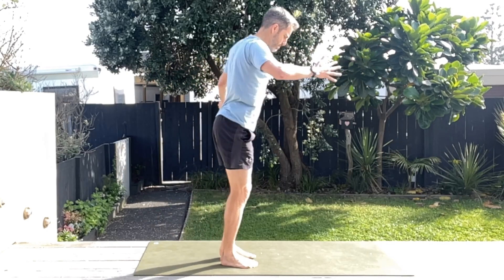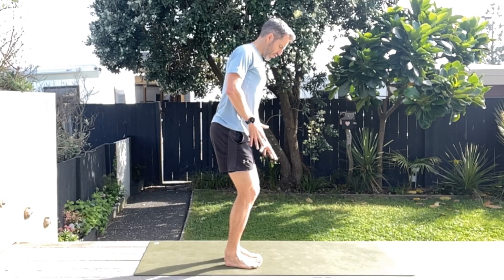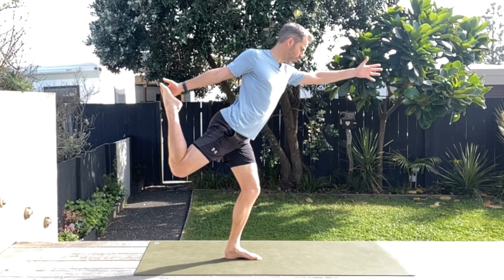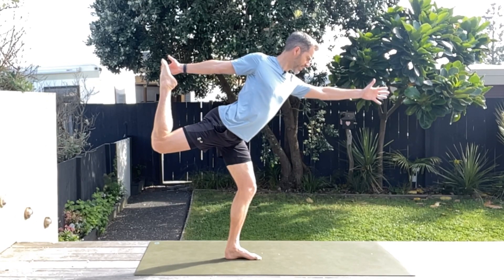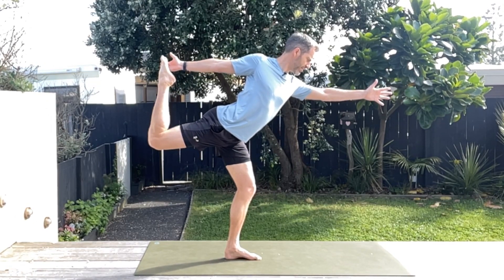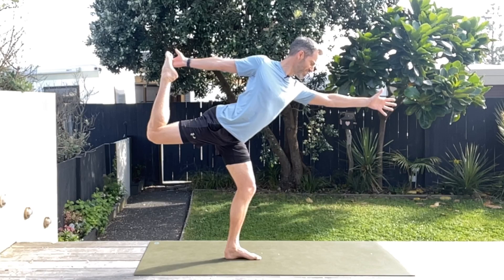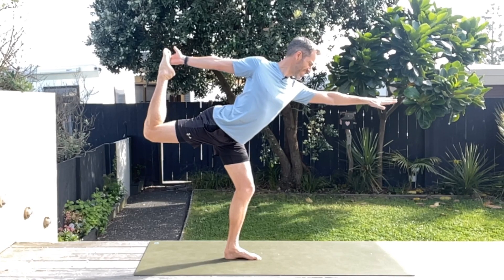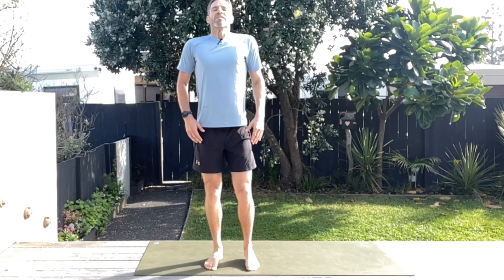Now other side, same thing. Get that stance foot nice and controlled, splay the toes a little bit, and then hang on to the inside of that foot — big toe side. Push that back foot into the hand and stretch on up. Awesome, dancer's pose — it helps runners. Hold it. Challenge yourself.